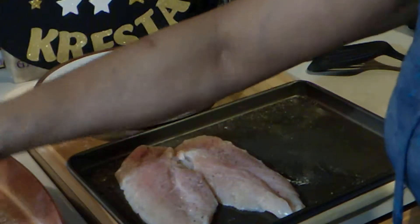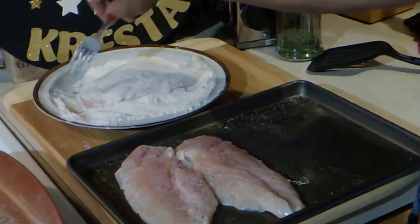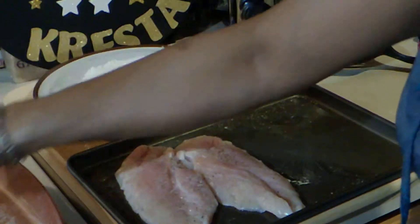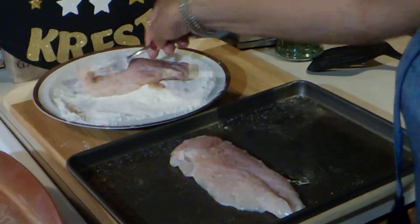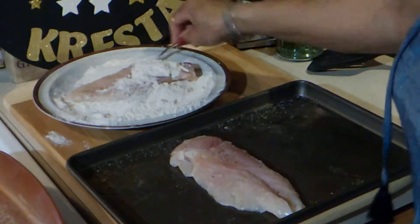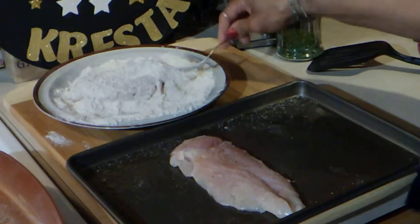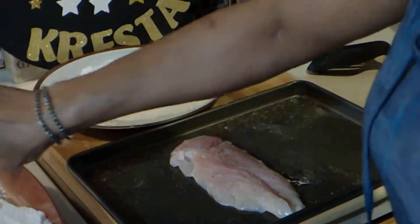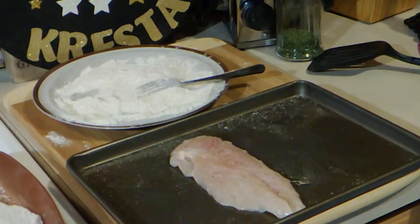That's about it — you don't want a whole lot of flour, you just want to kind of dust it with flour. I'm going to brown that up.